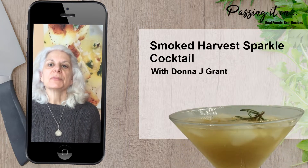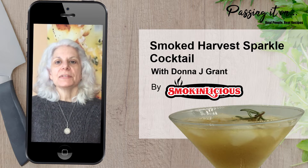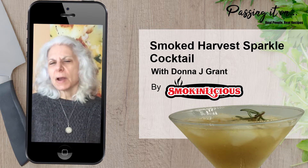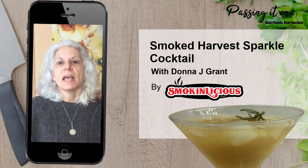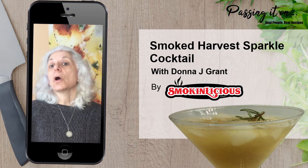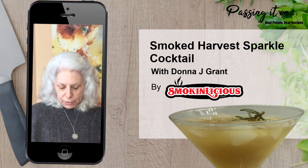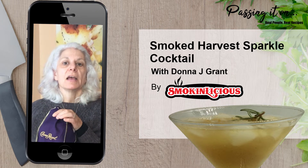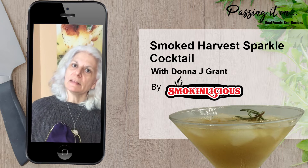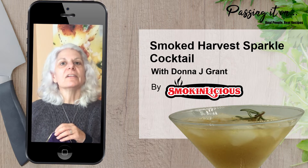Hi everyone, it's Donna from Smokinlicious, only in New York in America. Today we're going to feature an episode on something very special — a smoked cocktail. It's probably been the rage for the past several years and has picked up speed with various equipment available. I'm going to show you a very easy way to make your own stovetop smoker using material you probably have in your own kitchen, featuring one of our favorite brands of whiskey, Crown Royal. Join me in the kitchen as we start the smoking process for our Smoked Harvest Sparkle Cocktail.